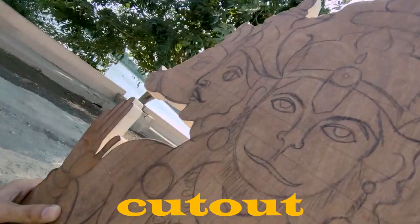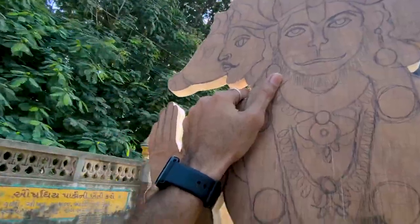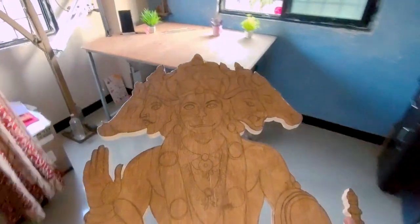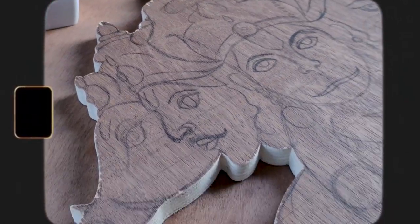The next day. My Panchamukhi Hanuman ki murti ready ho chuki hai for the next part.